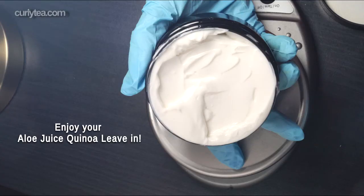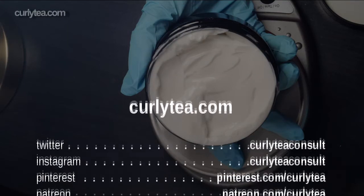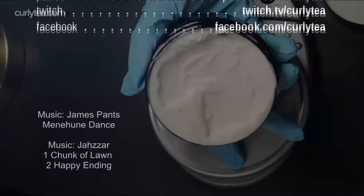Enjoy your mix. Thank you for watching this video. Don't forget to like, subscribe, and follow us on Twitter, Instagram, and Twitch. You can also become a patron at patreon.com/curlyteeth. You guys have a great day.